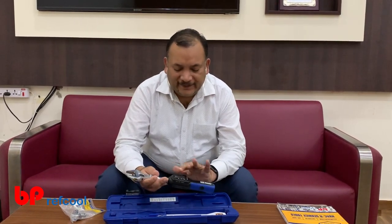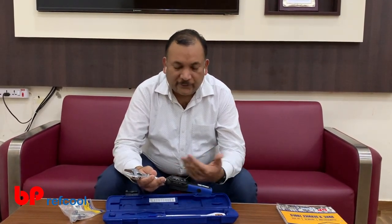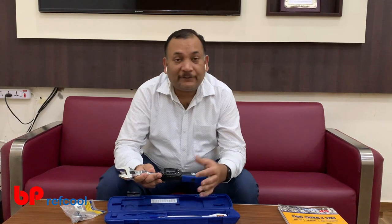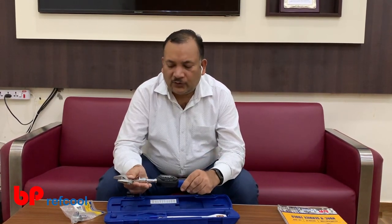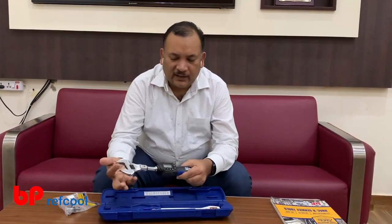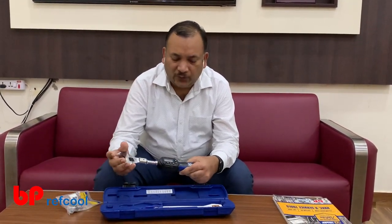We can set it in multiple units — say, for example, Newton meter, which is most commonly used. We can set this up to 85 Newton meter, which is very good even for large sizes. How it works is very simple: adjust the size and connect to the nut that we are going to tighten.